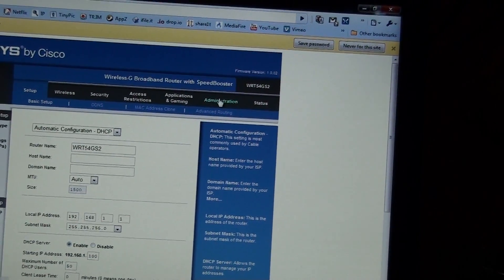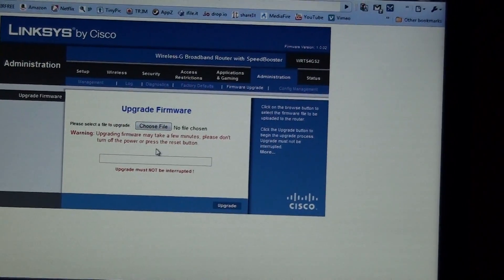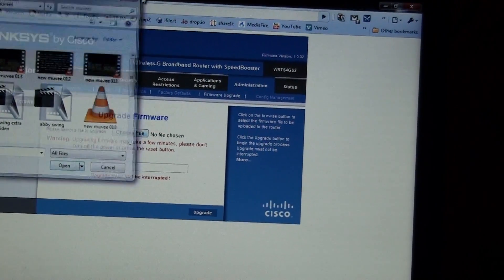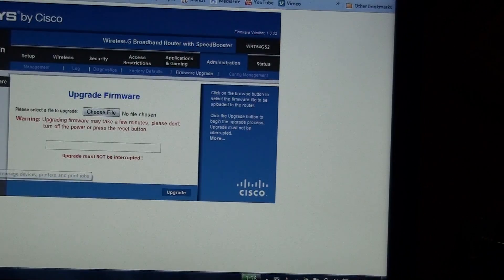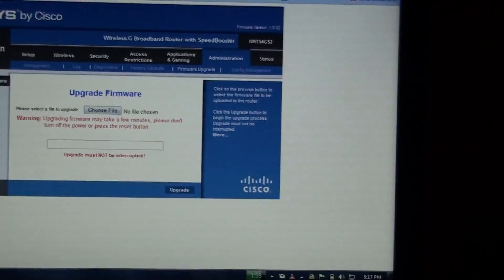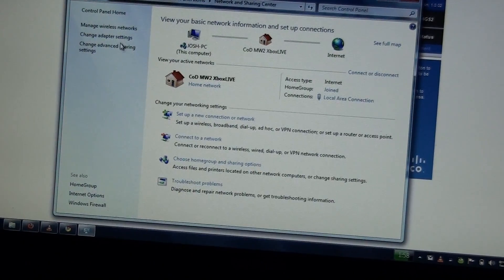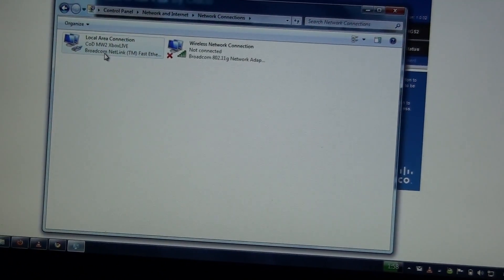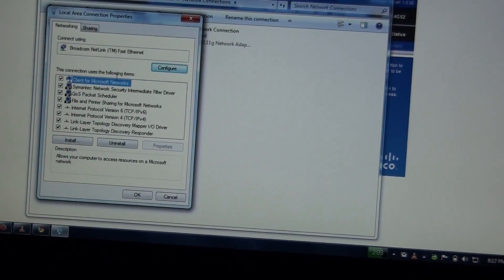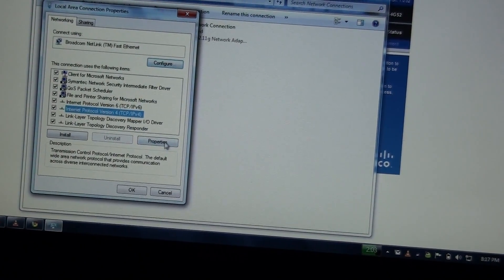I'm going to do Administration, I'm going to do Firmware Upgrade. I hope I don't break it. Wait, wait, wait - I've got to change some settings. Network and Sharing Center, Adapter Properties, Properties, IPv4 Properties.